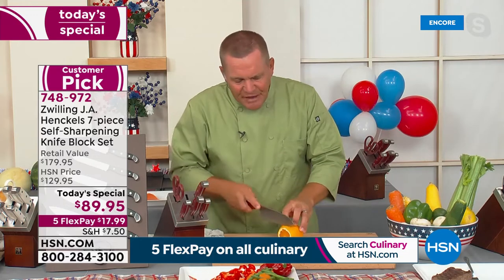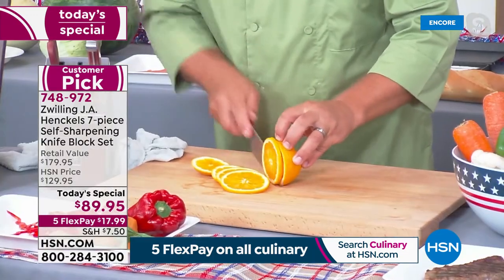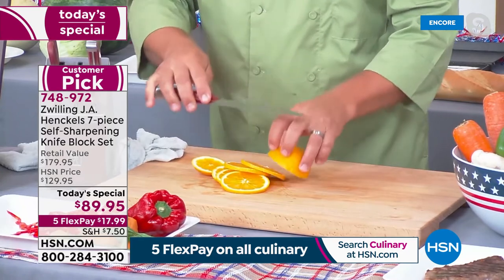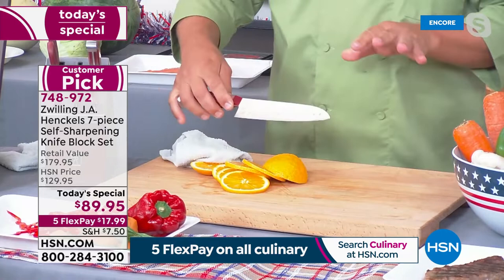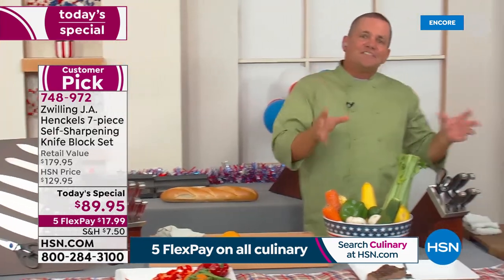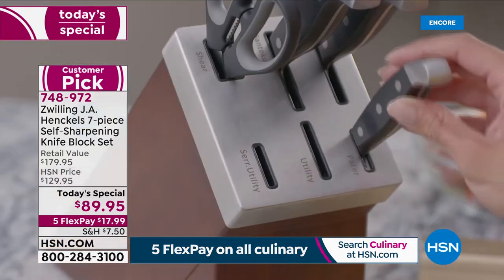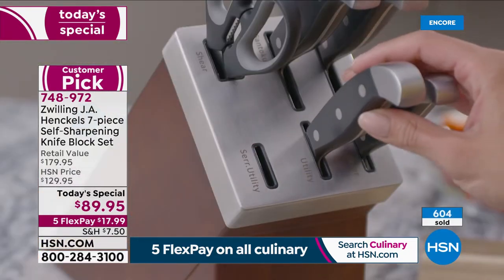Every single time you take that knife out of the knife block and slice with it, it's going to be like the very first time — up to 95% sharpness. If you've got a knife sharpener at home, you'll never use it again with this knife block set. And as a gift, what a perfect gift for the foodie in your life, or as a housewarming gift.